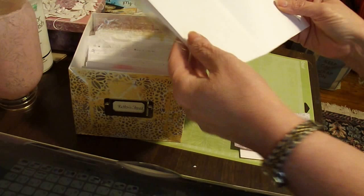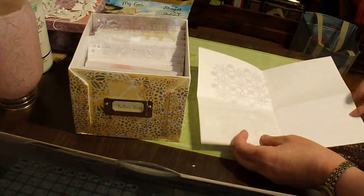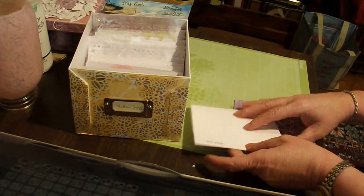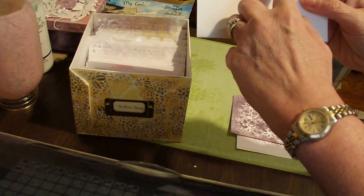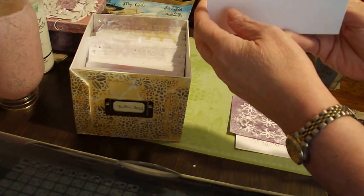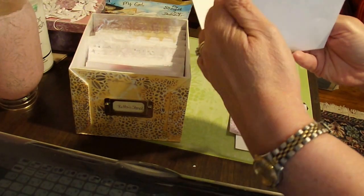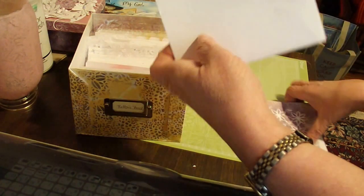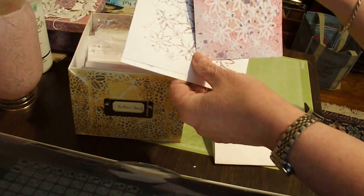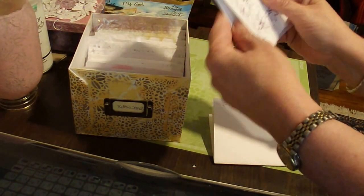We took a plain piece of cardstock and we just folded it in half, then in half again. She wrote the name of the stencil and the stencil number, and you get two pockets. Now, what I did — I'm taking each stencil and making a little cheat card on what it looks like with some inks.